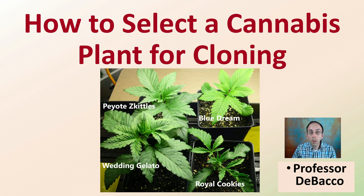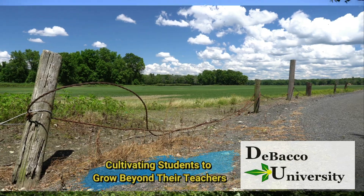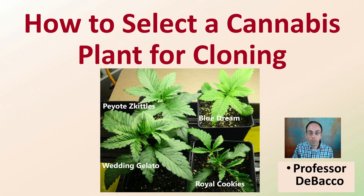In this DeBaku University video, I'm going to go over how to select a cannabis plant for cloning. While individual growers or breeding styles may differ, I'm going to give you some general ideas and points to consider when you're going about selecting a cannabis plant for cloning. Let's get into this DeBaku University video.